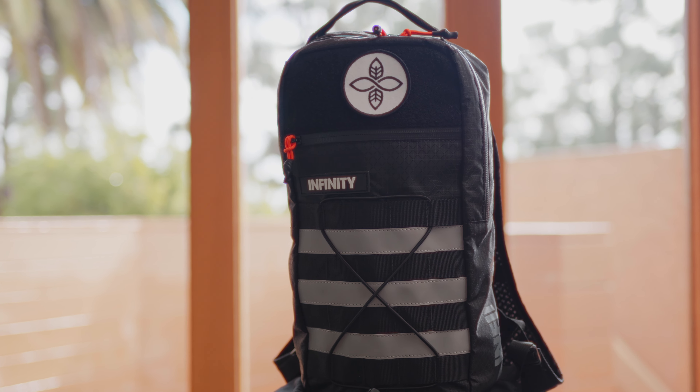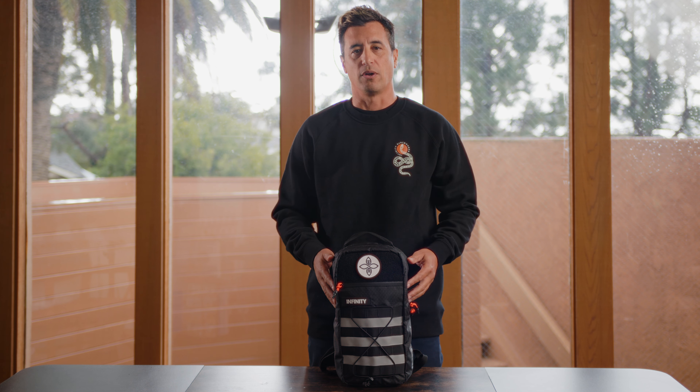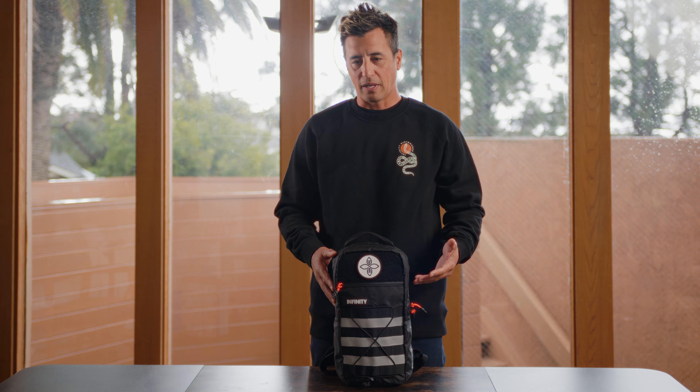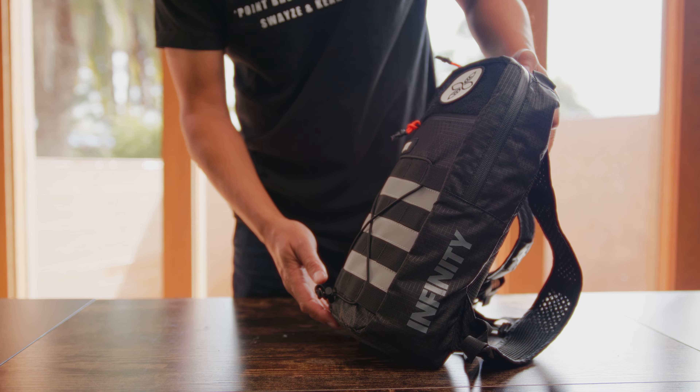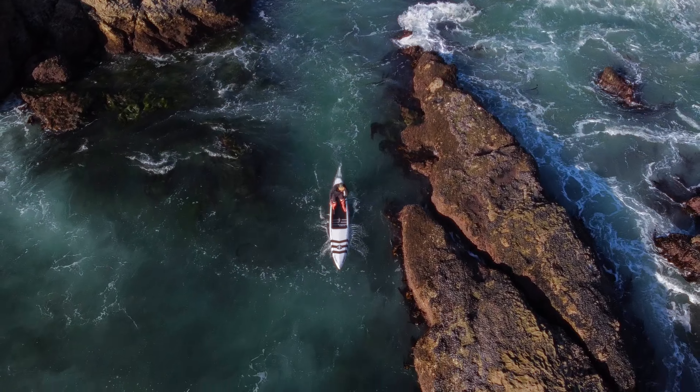What's up, you guys? Dave from Infinity here. I am super excited to introduce our first bag in a range of packs we're developing. It's called the Speed Freak hydration pack. When I'm developing products, I basically want to make something that I want to use, of course, and hopefully everybody else thinks it's cool and maybe other people want to use it as well.